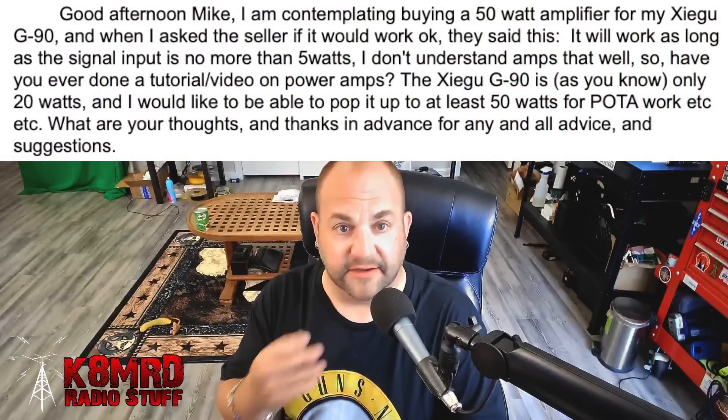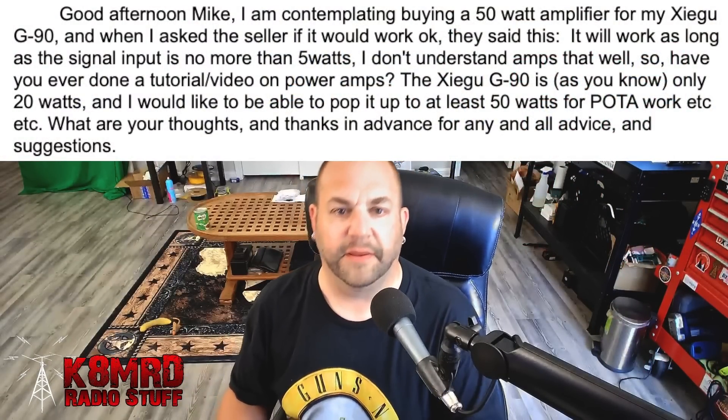In terms of signal input being no more than 5 watts: to keep it simple, an amplifier is going to take a small signal and turn it into a big signal through electronic wizardry. The amplifier is designed for a specific amount of input power, so with the G90 you're probably going to want to turn it down to maybe 2, 3, 4, or 5 watts output before it goes into the amplifier. You don't want to put too much power in there — otherwise you can overdrive the amplifier. If you're putting too much power in, you could damage it, and you'll also see a really wide signal on a waterfall. Chances are that station is overdriving their amplifier.